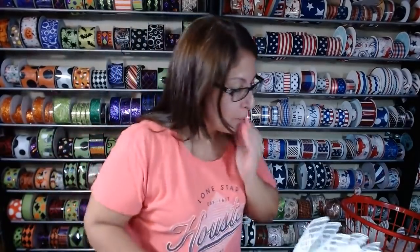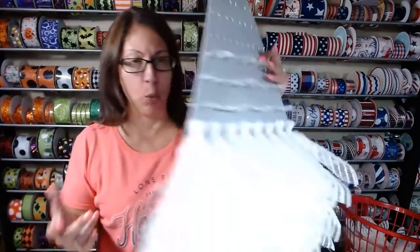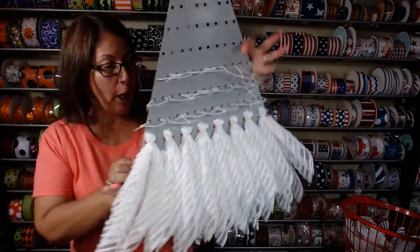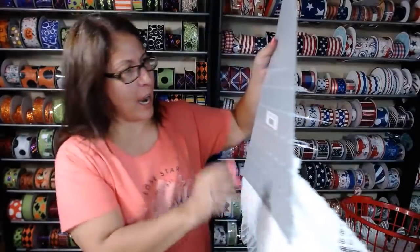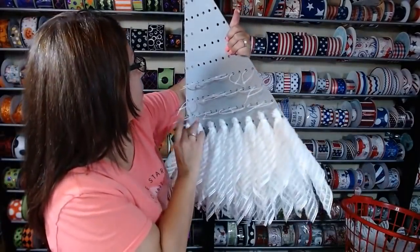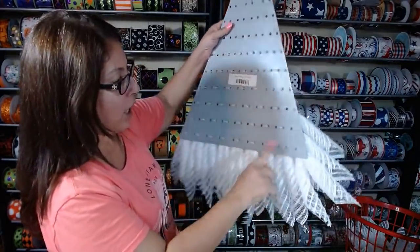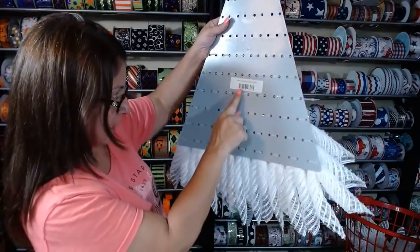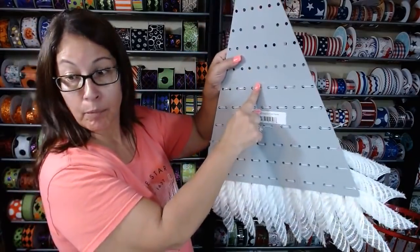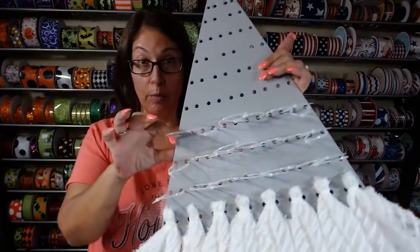It is tea, but it's still caffeine. I have already started because this one does take just a little bit of time because we're using the tree board. I have preloaded 10, 9, 8, 7, 6, and 5 with the zip ties already closed.